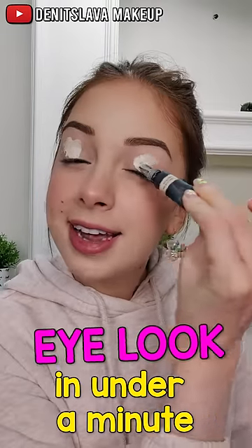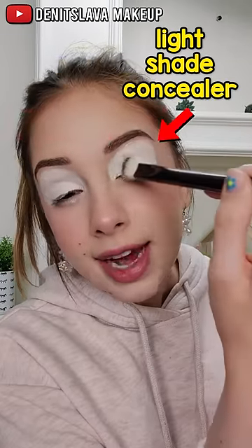Fun colorful eye look in under a minute, let's go. I'm applying a very light shade of concealer all over my eyelids — this is going to be the base for our eyeshadows. Use a lighter base if you want your eyeshadows to come out a lot more vibrant.